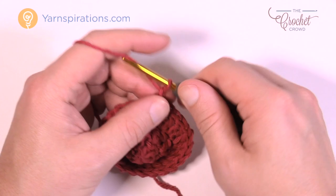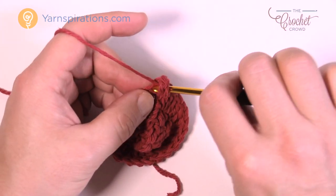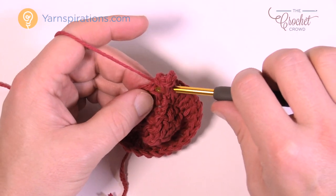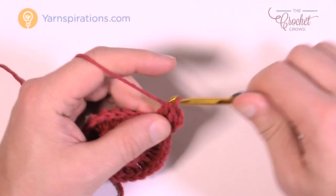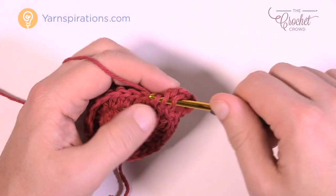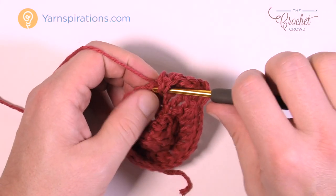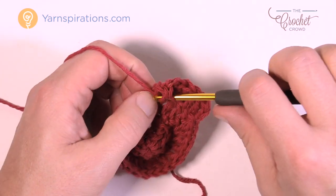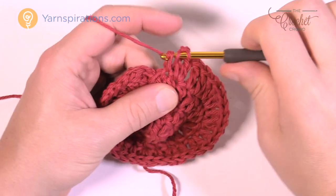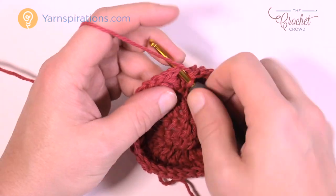Round number four — again really quite simple. Chain up three, counts as a double crochet, and right where you've done the slip stitch you're gonna do another double crochet, so there will be two in the first one. To move around on this one, the next one is gonna be one double crochet by itself, and then the next one is gonna be two double crochets. That's the repeat pattern going all the way around. The last stitch if you're keeping an accurate count should just be one single crochet by itself — just keeping with the pattern — and then you're just gonna join it.